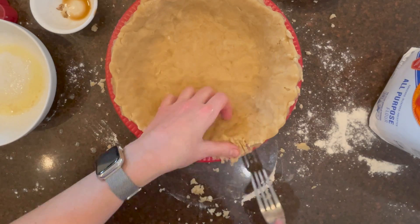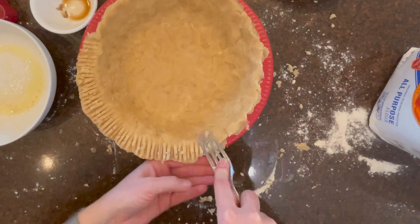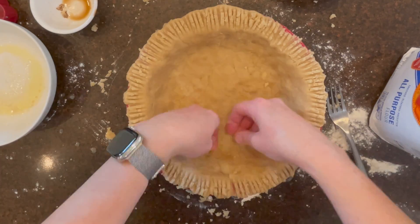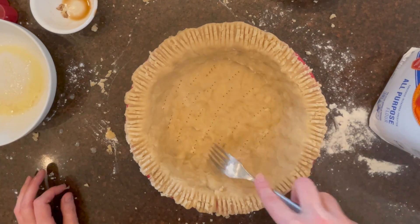It's super flaky and it will hold the apples really well. There's just something about a pie crust made with butter — it just tastes so much better than those made with shortening.